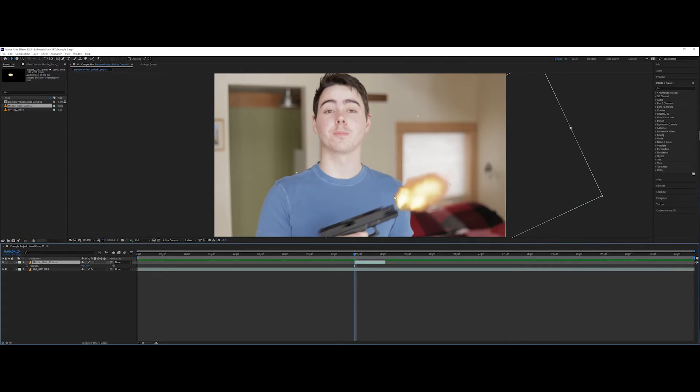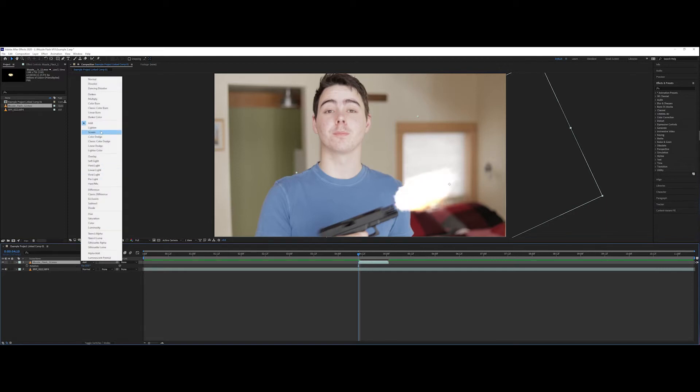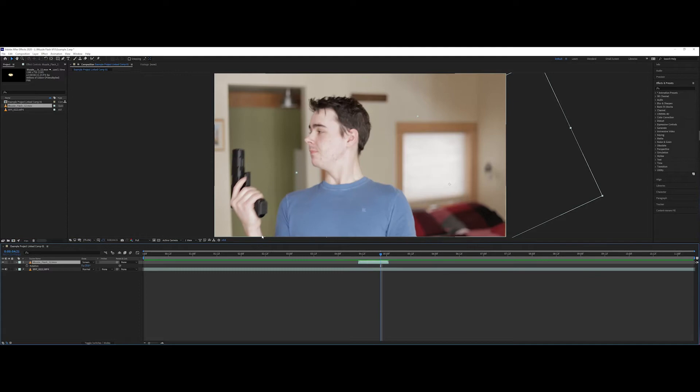Now to make this blend into our scene a little more, we're going to go to our blending mode. You can either do Add or Screen depending on the shot. Let's try Add — that looks kind of blown out. Let's try Screen. I like that better; it's not just completely white. Technically you could leave it at that if you just wanted a quick and easy effect and weren't too worried about the realism.